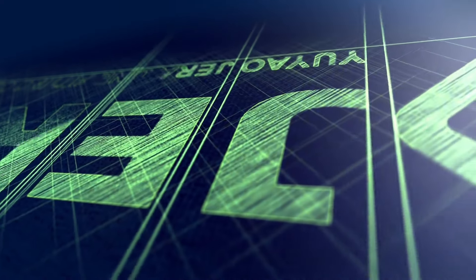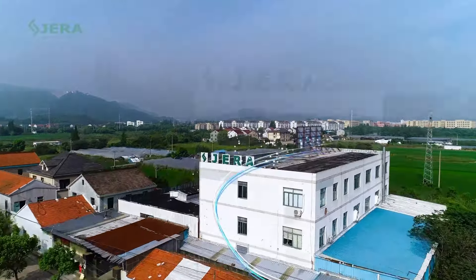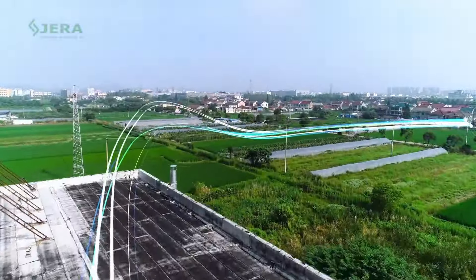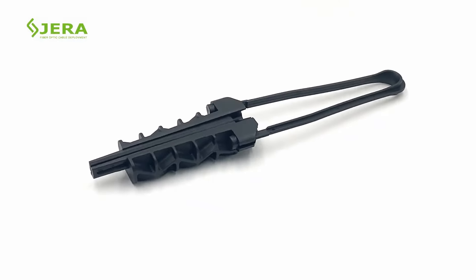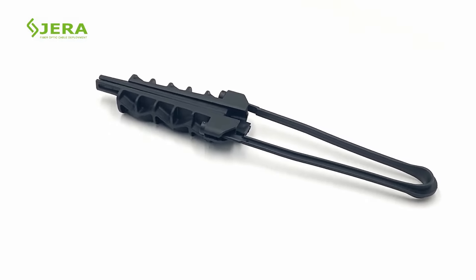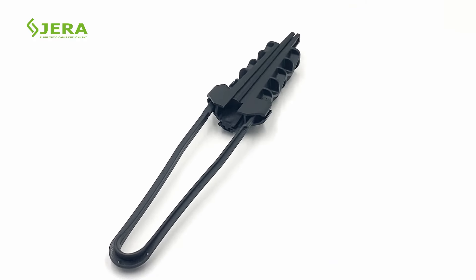We are JeraLine, a factory that produces cable infrastructure products for outdoor deployment. You are watching the video of fiber cable anchor clamp PA200. The clamp was developed to anchor the fiber optic cables during the deployment of aerial fiber networks.